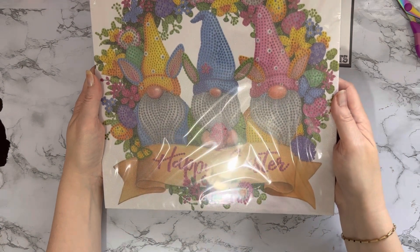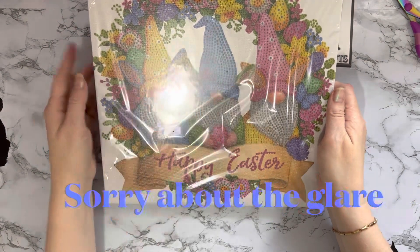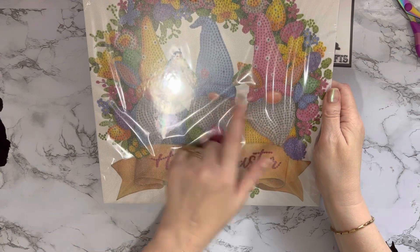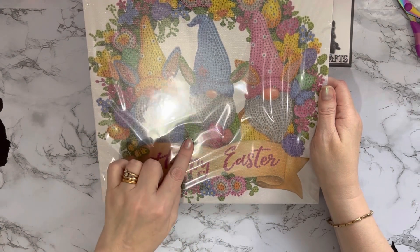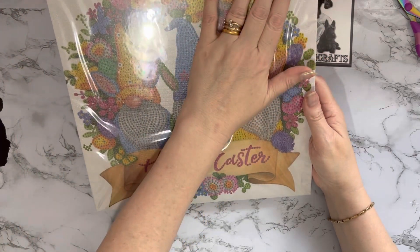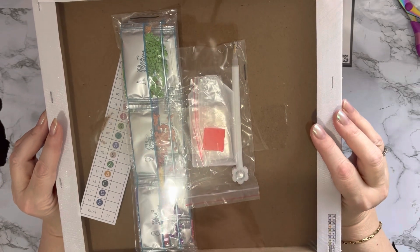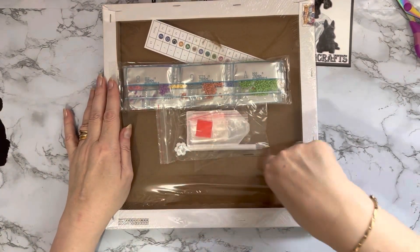Look at the ears on the hats - oh my goodness! They've either got ears on the hats or they're wearing ears pulled through little holes in the hats. This one's got blue ears, this one green, and this one yellow - matching the tops they've got on. They do come out really well. They are partial, so you're not putting any drills around the edges or in the middle bits, but yeah it's pre-framed and pre-stretched, so you just put all your gems on and pop it on the wall. I use command strips, same as I did with my Christmas and Halloween ones.